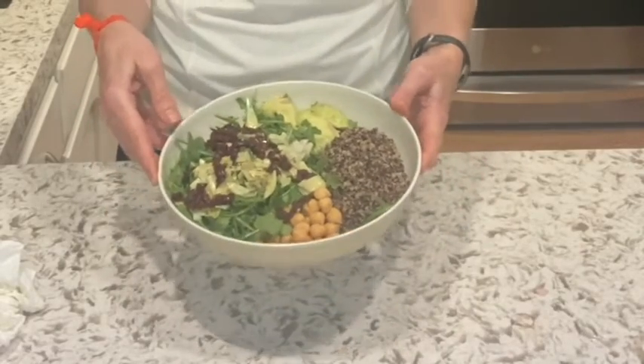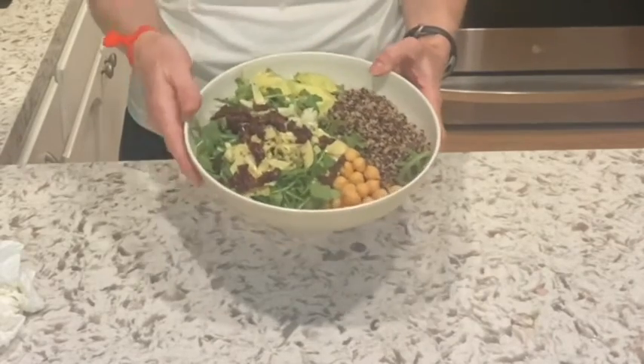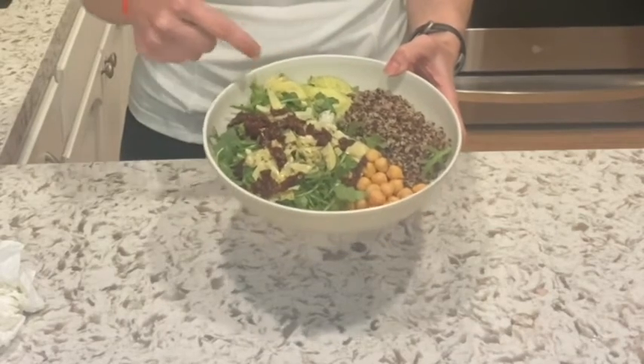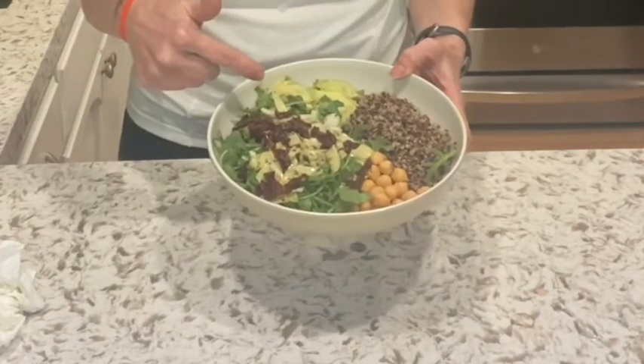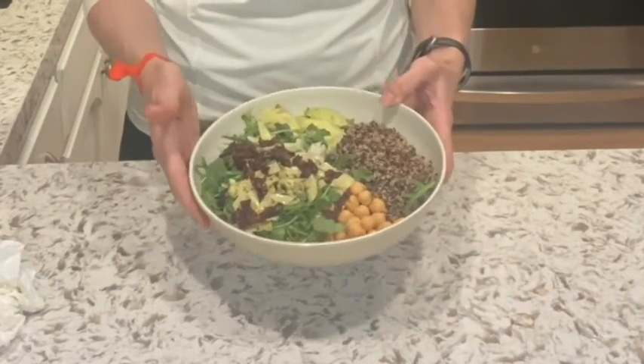Basically I'm going to have what I call a Buddha Bowl. I have some quinoa from earlier this week, some chickpeas, some fresh avocado, some arugula, and I happen to have some artichoke hearts and some sun-dried tomatoes. That's about all I have in the fridge, so that is the main part of the bowl.